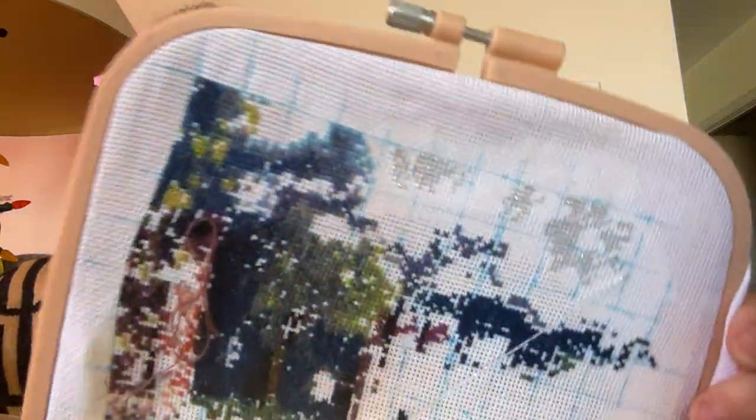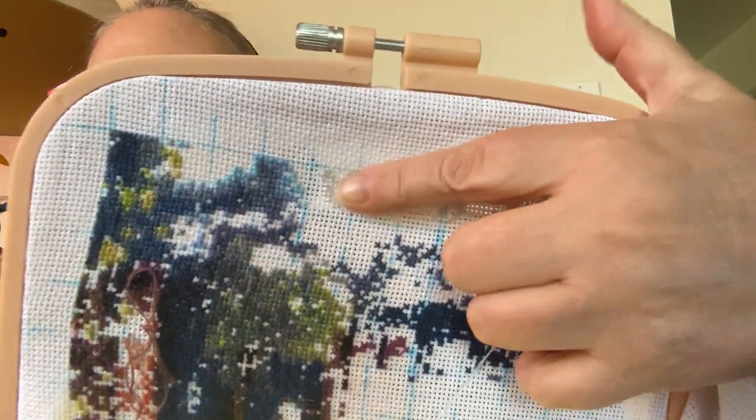Since then I have put in 25 stitches and I'm sitting at 4.82 percent. Let me show it to you so you know where I am — there I am, working up here on this section.